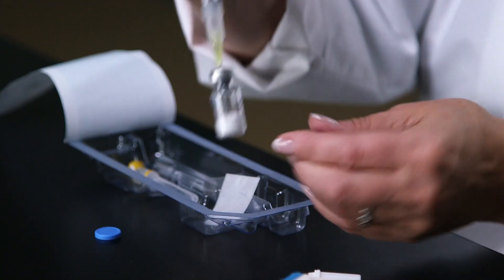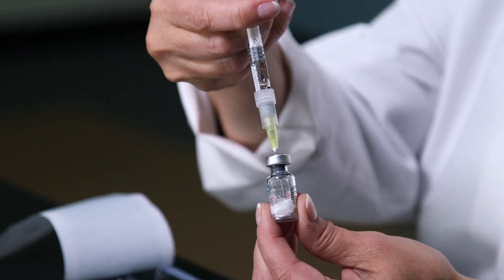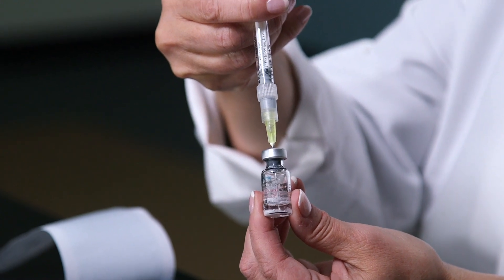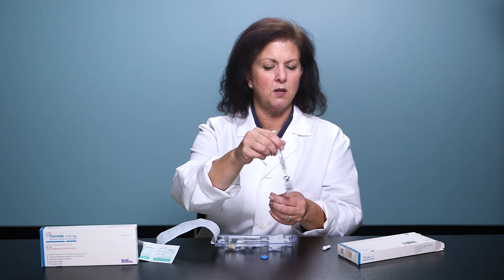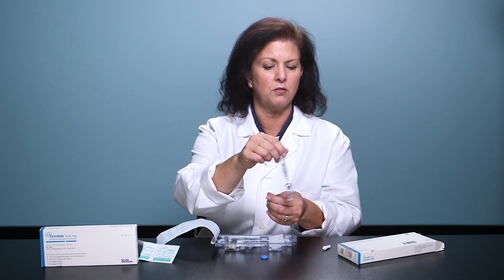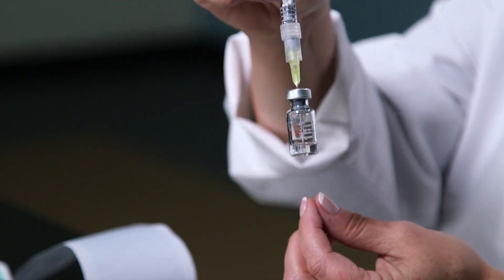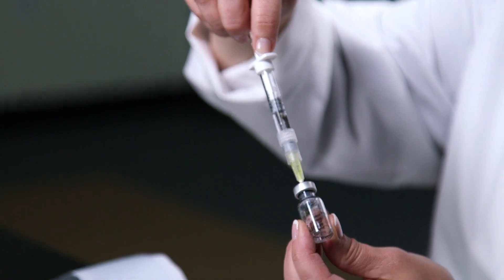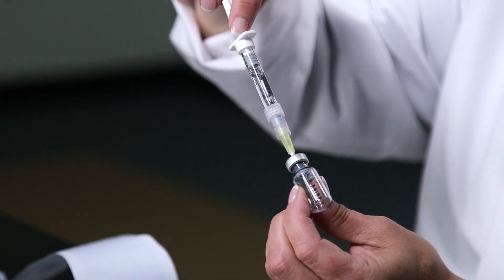Press the needle through the rubber cap and inject the water slowly into the Cetrotide powder. Cetrotide may take up to a minute to dissolve. Do not shake it, just gently swirl it. When it is completely dissolved, pull back on the plunger to remove all the liquid.